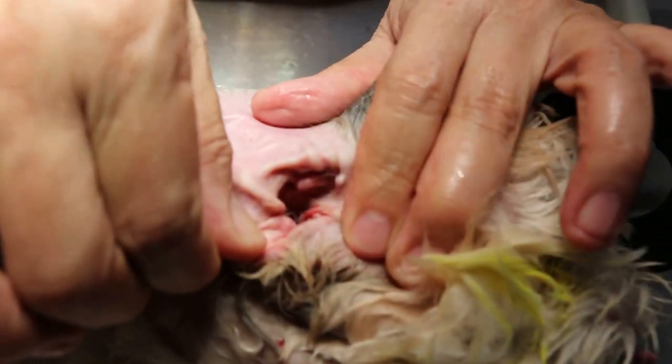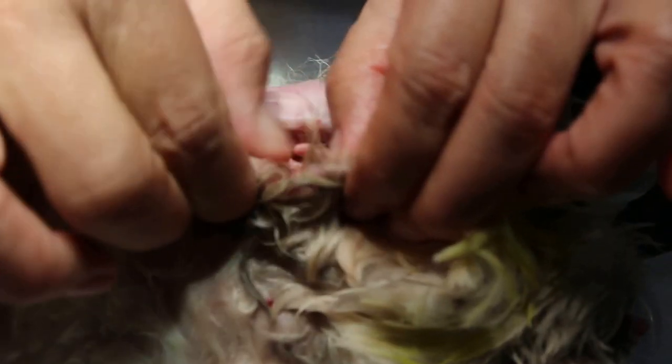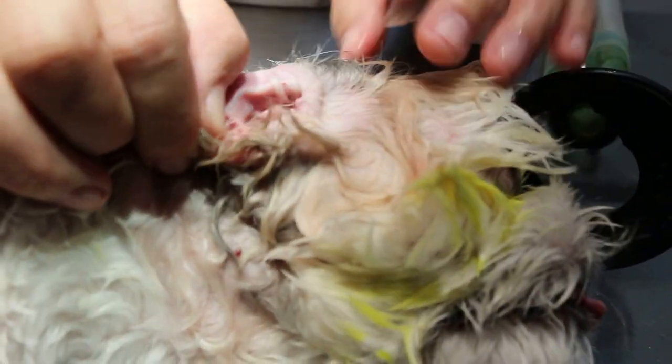I just want to show that the ear has been properly irrigated and there are ulcers there — that's why it is very smelly. And as you can see, the whole area is inflamed.